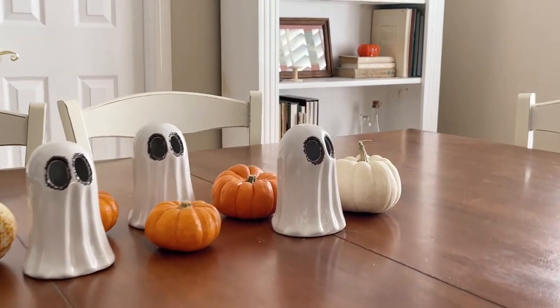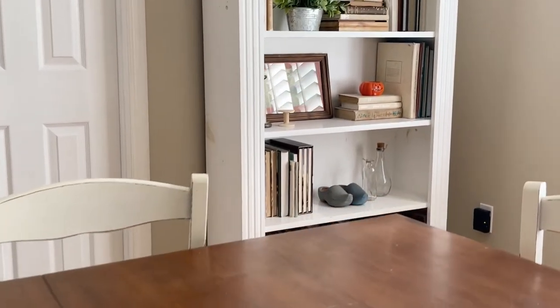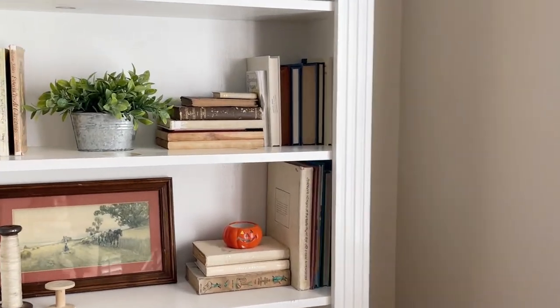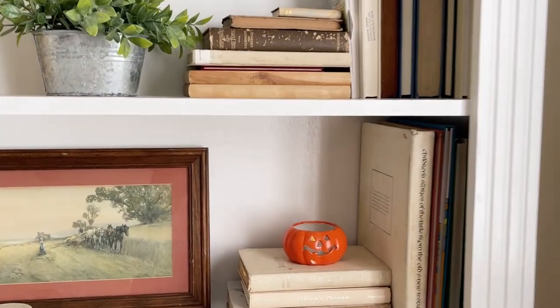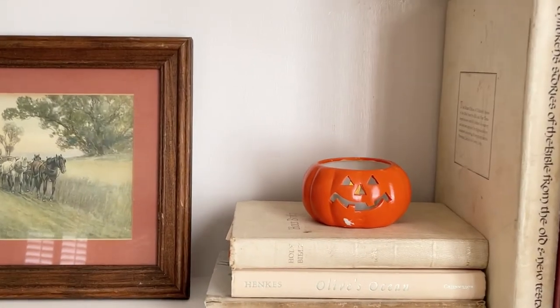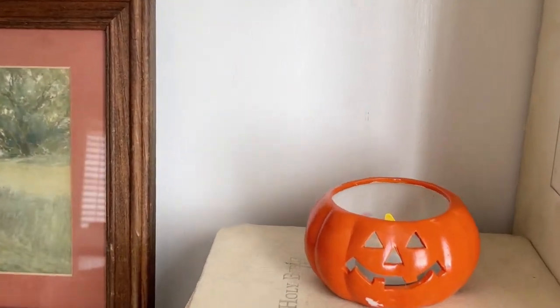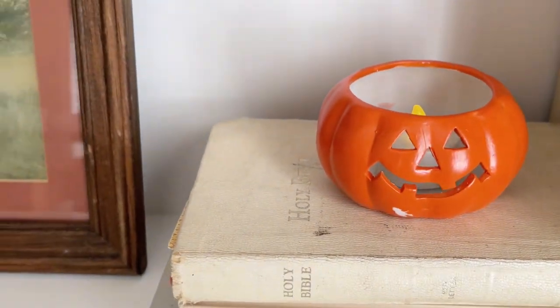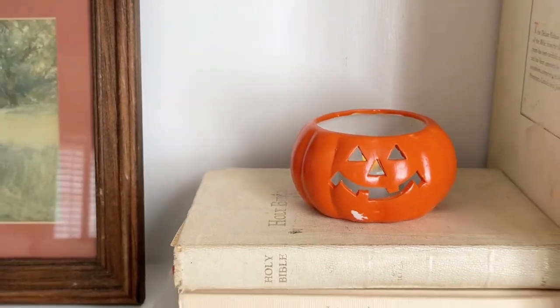Also in my dining area I added this cute little pumpkin to my bookcases. I found this while thrifting at Goodwill — it was a candle that had burned way down to the bottom, so I froze the candle in my freezer, popped it out, and now I have a battery-powered candle inside.